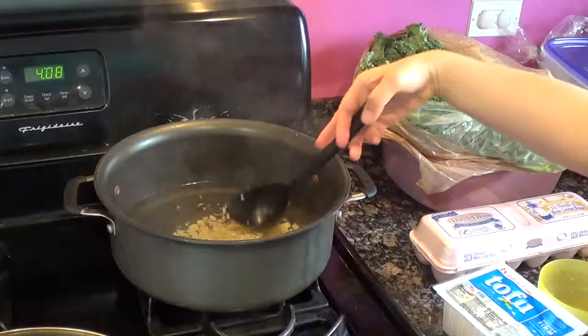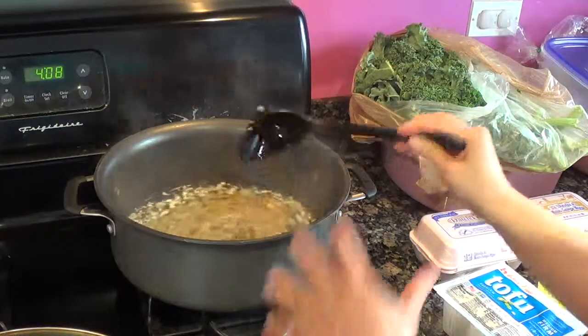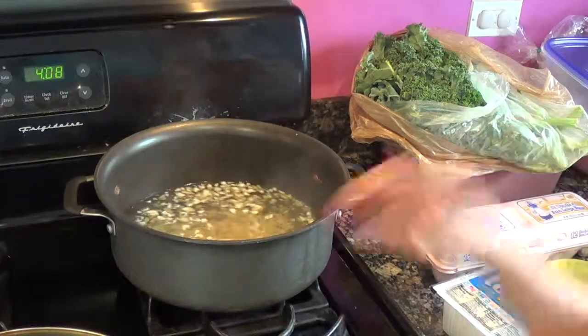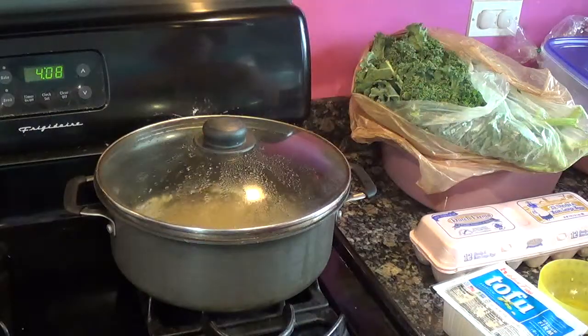I'm going to turn the heat back up to medium high and cover it. Do the garlic and ginger as the first thing — remember that. Sometimes I forget and have to hurry up and mince or chop some garlic and ginger.